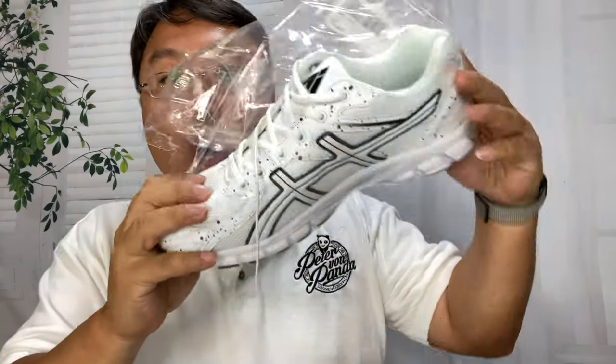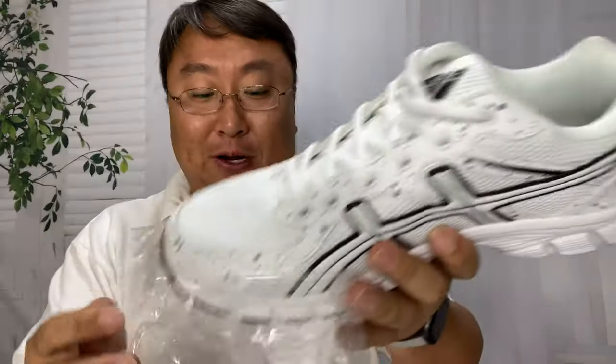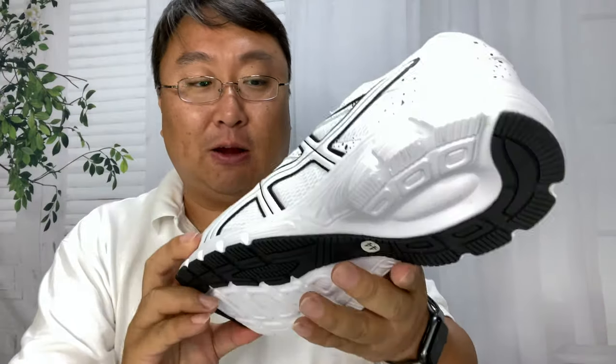First of all, no cool packaging — just cellophane wrap and a little elastic that's holding them together. But this is the shoe.